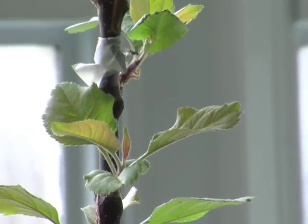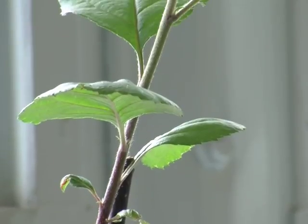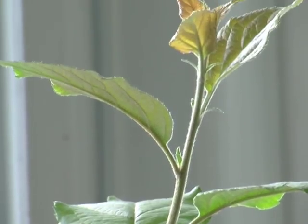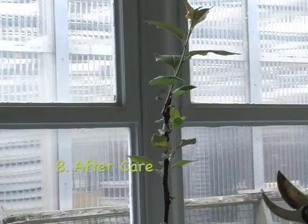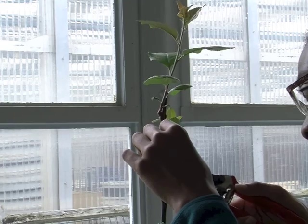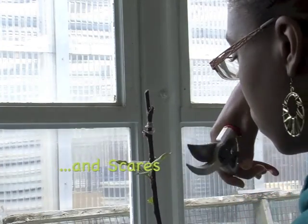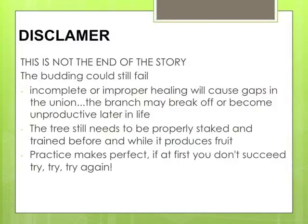One week later, rootstock will send out shoots. You should prune back any vigorous growth. And remember that even though it might look successful right now, the budding could still fail — sometimes the union doesn't heal properly or environmental conditions affect it. The good news is that apples are very forgiving, so keep trying.